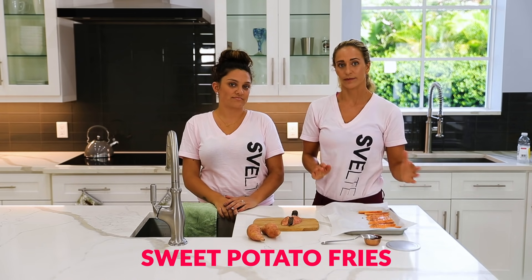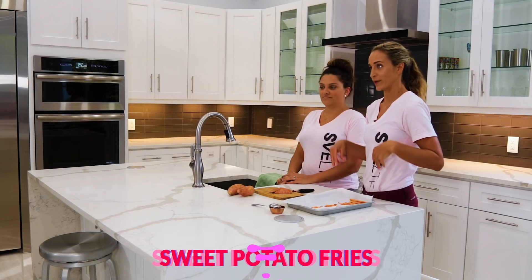Hey, what's up everybody? It's Meredith at Svelte Training, and we have Coach Sam here today, and we are making sweet potato fries — a little bit of sweet, a little bit of savory, and not a lot on your waistline.